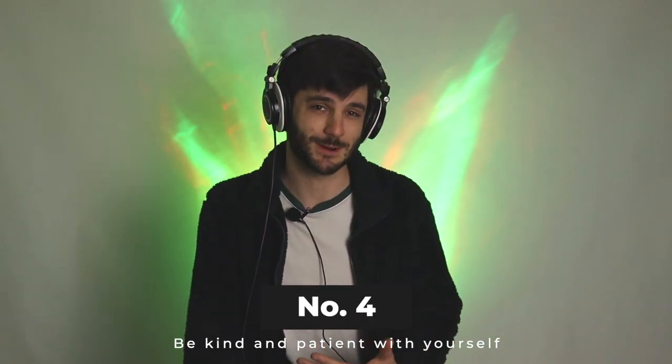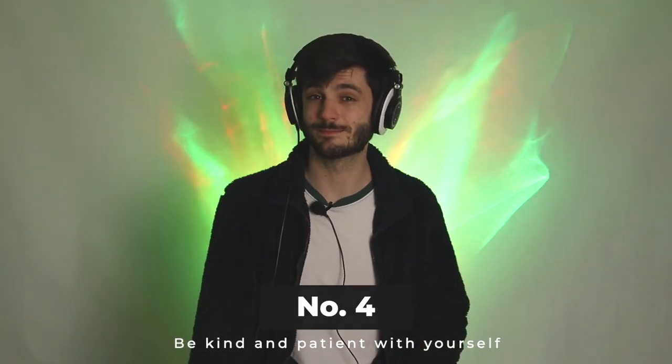Fourth, you need to be kind and patient with this journey. Learning an instrument is not easy. There's a reason why people spend a lot of time, money, effort, and energy — and finding a teacher that you bond with can be a journey in itself. Building a skill like this takes time, so don't be too hard on yourself. It will come. Just be patient and smart and hopefully follow these tips as well.